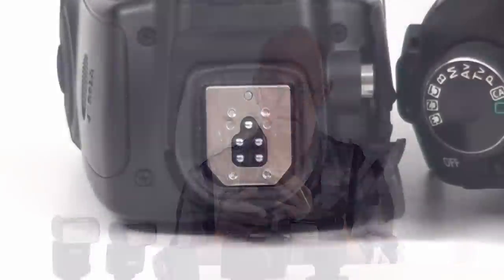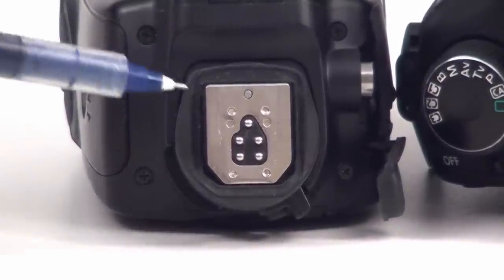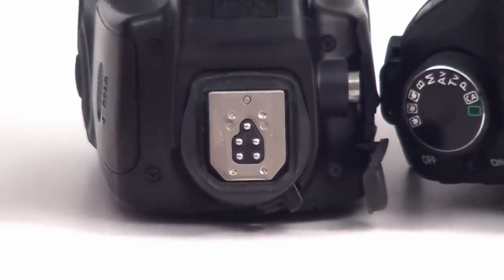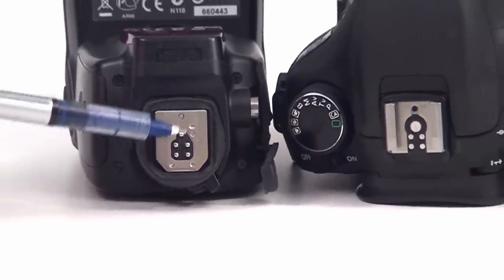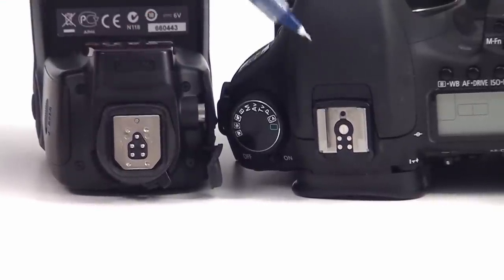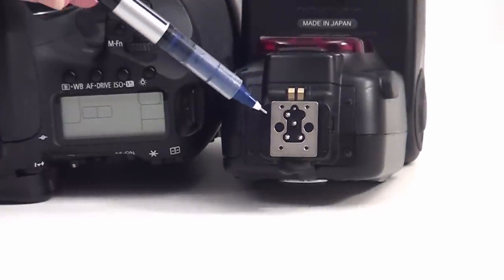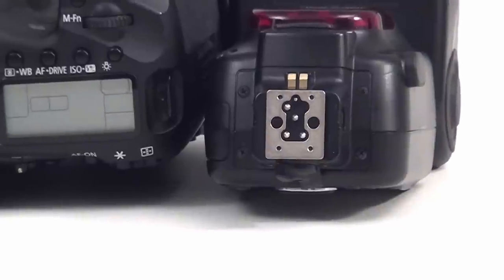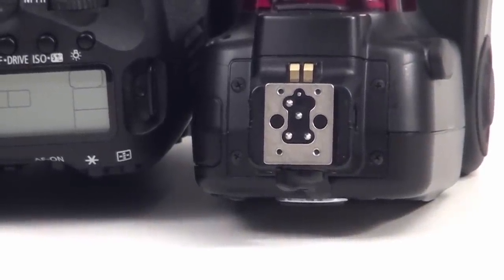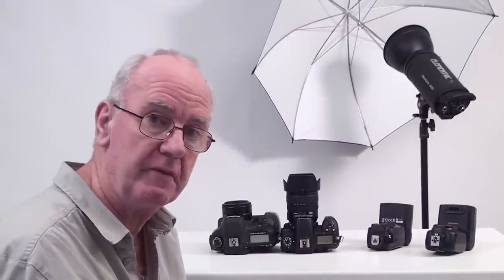It's very important to understand hot shoes. This is a hot shoe — it has pins. These pins receive the signal from the camera to fire and to adjust the exposure. If we go over to the camera, you'll see that the pins correspond. Now, looking at the Nikon flash, the pins are in a totally different position. That's why, if you're buying a flash secondhand, you must make sure it's the right connection for your camera.